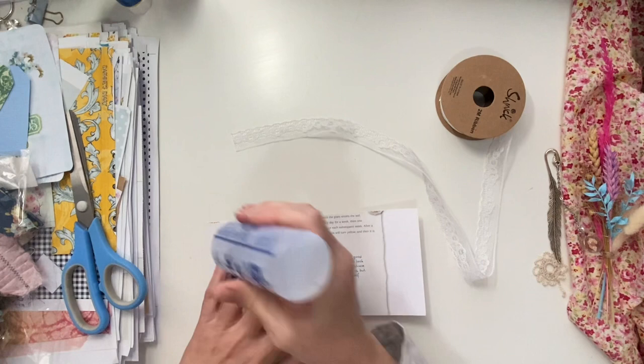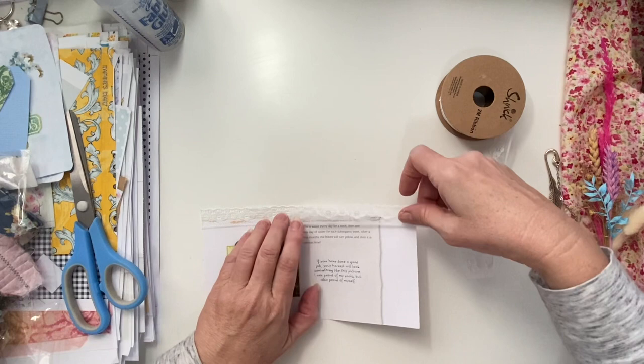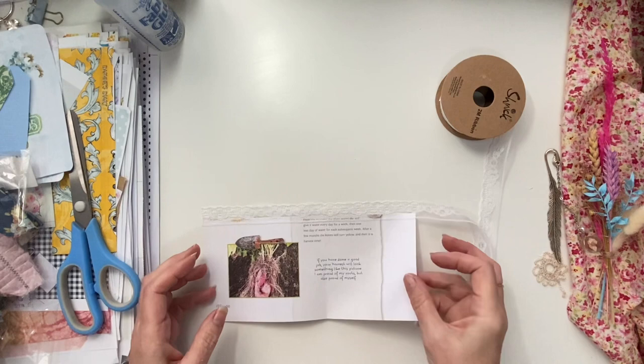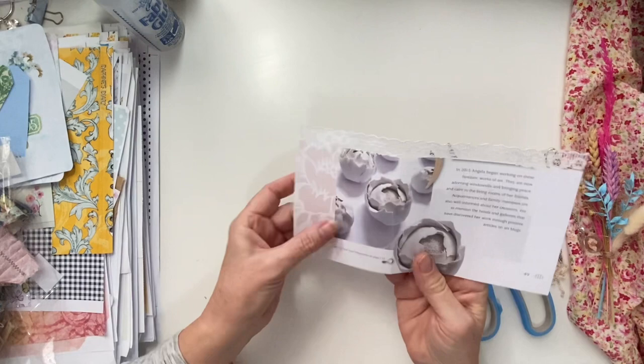So let's just put some glue down — like that. That can go all the way along, like that. It's just seeping through all those holes, so that's going to have to dry before I put it back in. I'm just going to cut this end off. Yep, like that.